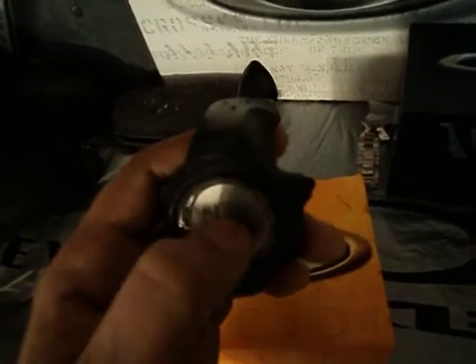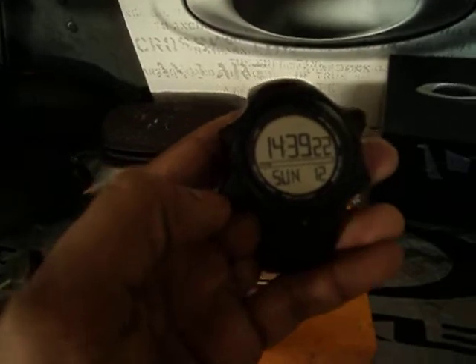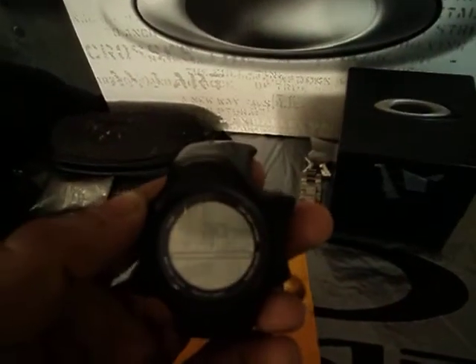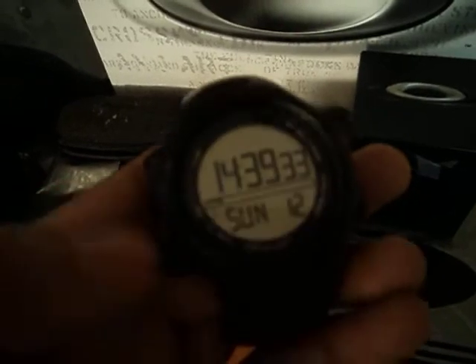You have two different time zones on here, which is great if you're traveling or if you have relatives in a different country you want to call. You also have a backlight — let me try to get it kind of dark and turn it on. You can adjust the contrast, which is very handy.